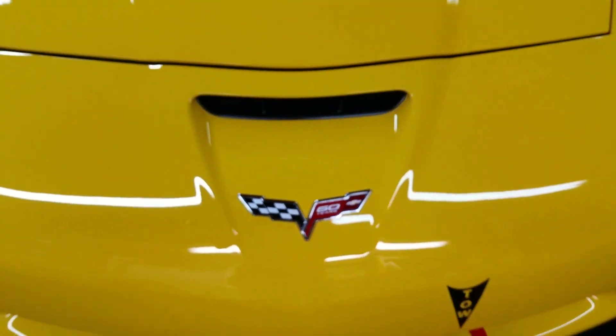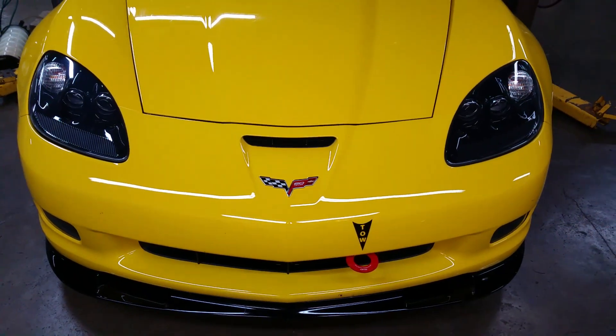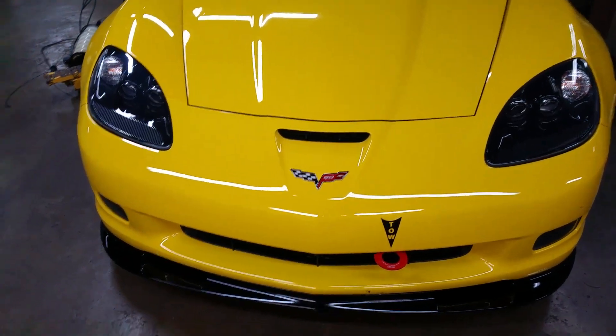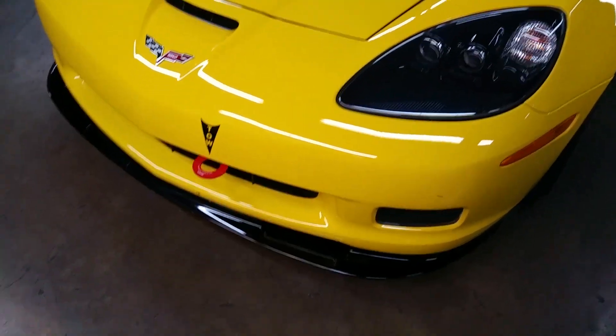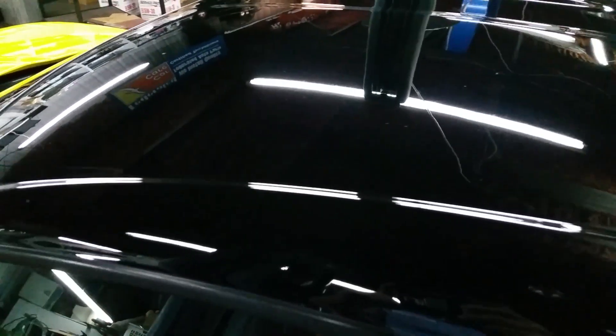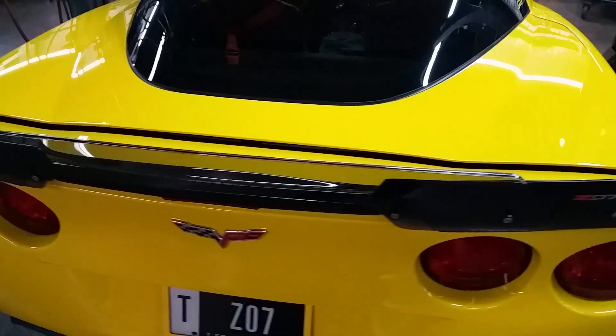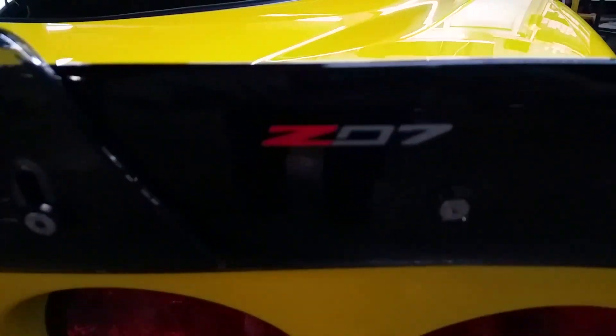Here's the car we're going to be doing the exhaust valve upgrade on. It's a 2013 Z07 option Z06 with factory carbon fiber splitter, side skirts, rotors, and a top just like the ZR1, only this model is in black. There's the factory carbon fiber emblem. We'll get started in just a few minutes.